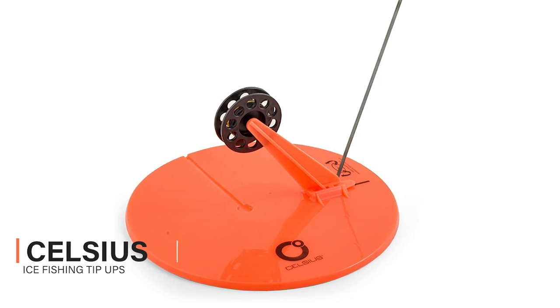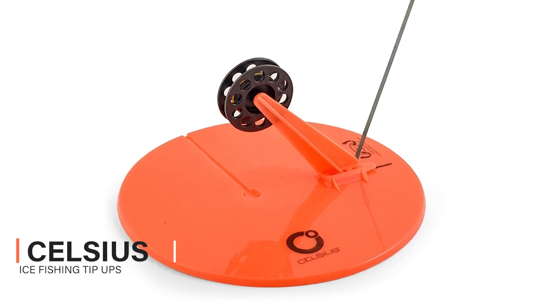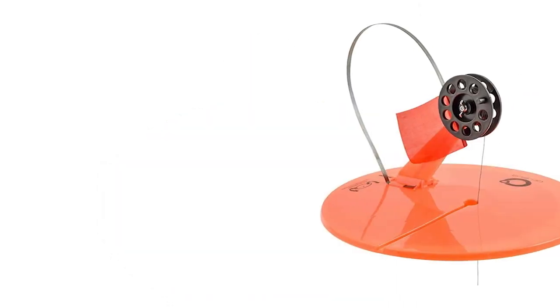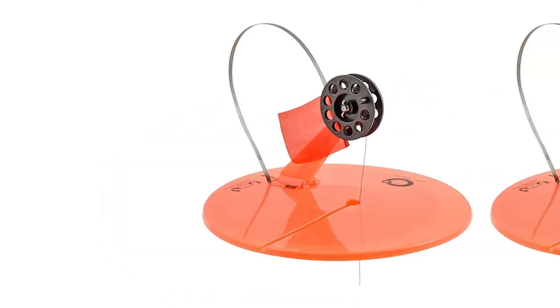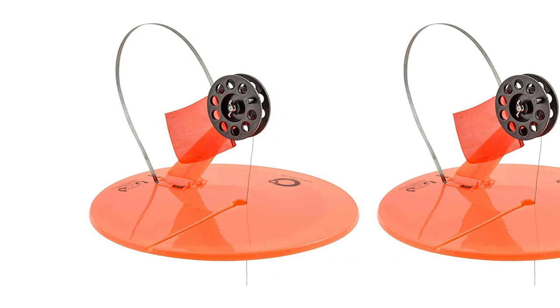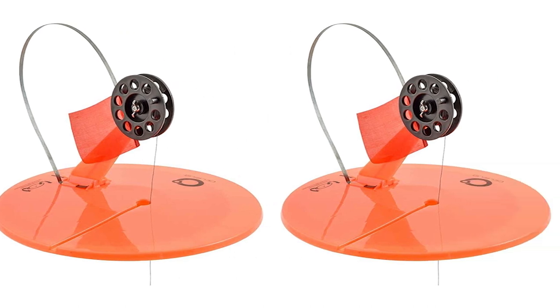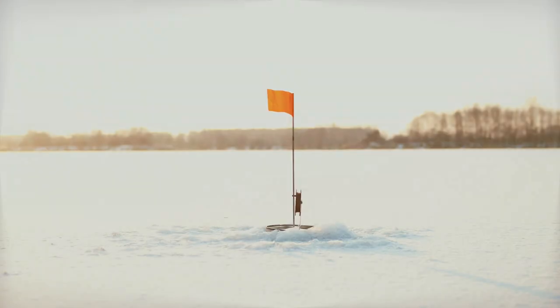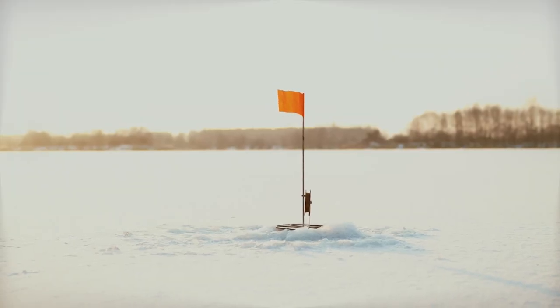Next to great fishing, nothing is more important than good ice fishing tip-ups. At Celsius, you'll find good ice fishing tip-ups for practically every style of fishing, all manufactured to the highest quality standards. Whether you're looking for simple ice fishing tip-ups, Celsius Ice Fishing Tip-Ups are your answer.